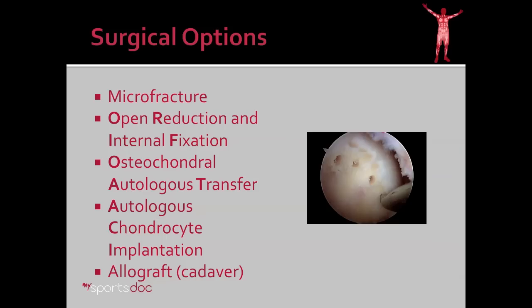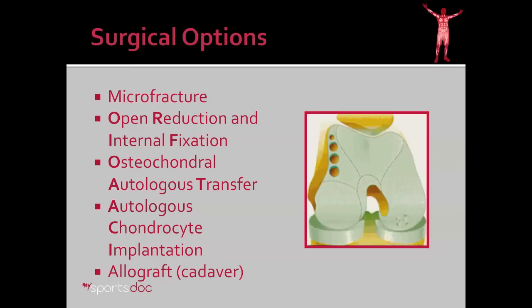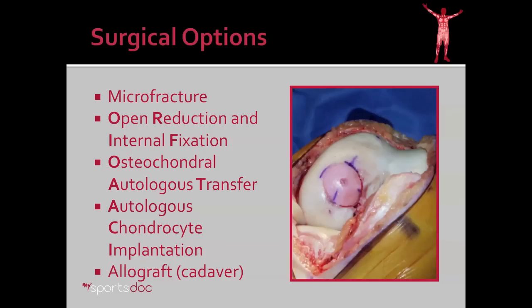The surgical options for cartilage restoration include microfracture, which is shown here; open reduction and internal fixation, which involves repairing a fracture of cartilage and bone; osteochondral autologous transfer or OATS procedure, which is the topic of this video; autologous chondrocyte implantation, where we take a biopsy of your healthy cartilage and then grow that in the lab and re-implant it six weeks later; and finally allograft, which is taking cadaver bone and cartilage and transplanting it into a site where you need it.